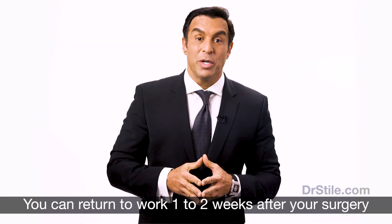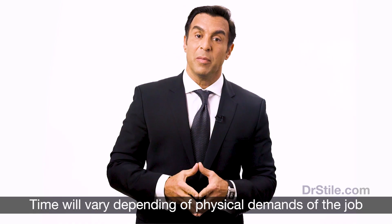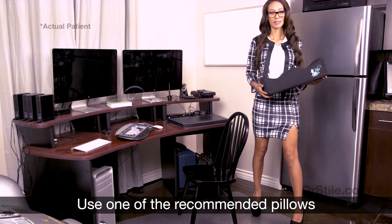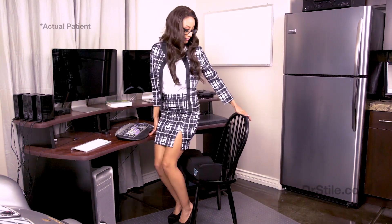You should be able to return to work within one to two weeks following your surgery. This time will vary depending on the physical demands of your job. Remember, if your job requires sitting, you should use one of the recommended post-surgery pillows while at work. You may still experience discomfort and soreness; the degree of discomfort depends on how many areas you had treated with liposuction.